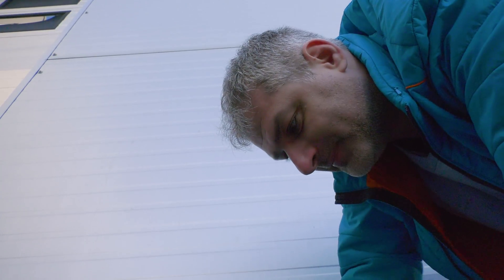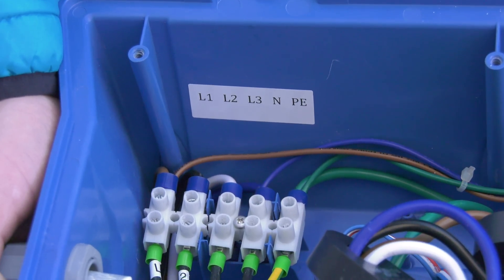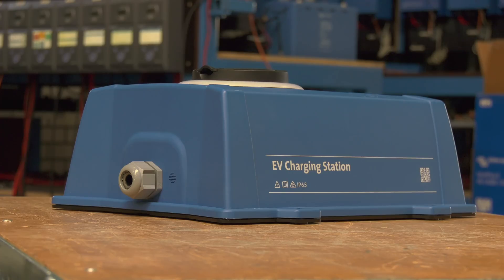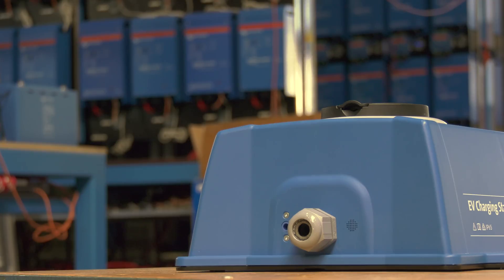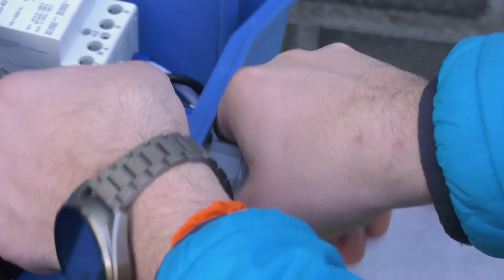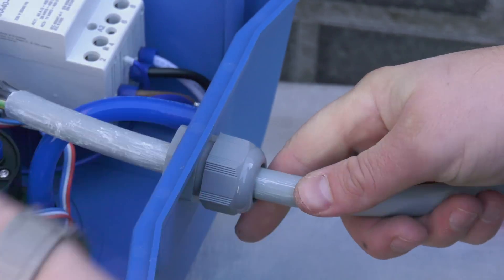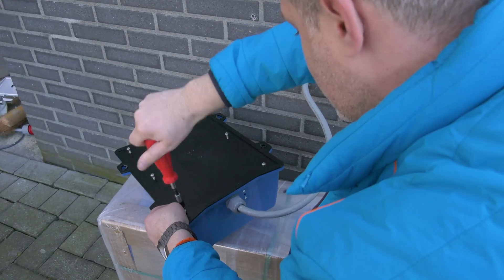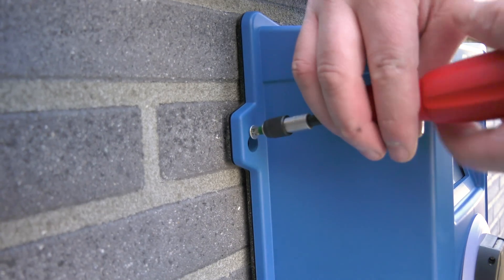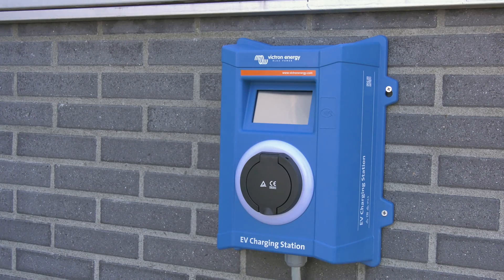If this is a single phase install, simply use live one, neutral, and earth connections. Inside the unit is a sticker containing the model, serial number, and password — note down or take a photo of the password on the internal label ready for later. Tighten the nylon gland around the cable, mount the back panel onto the charging station, then mount the station on the wall. Turn on the power at the RCD.